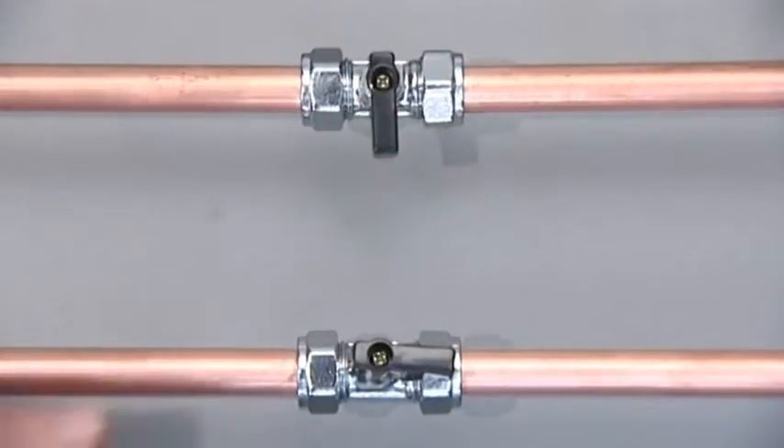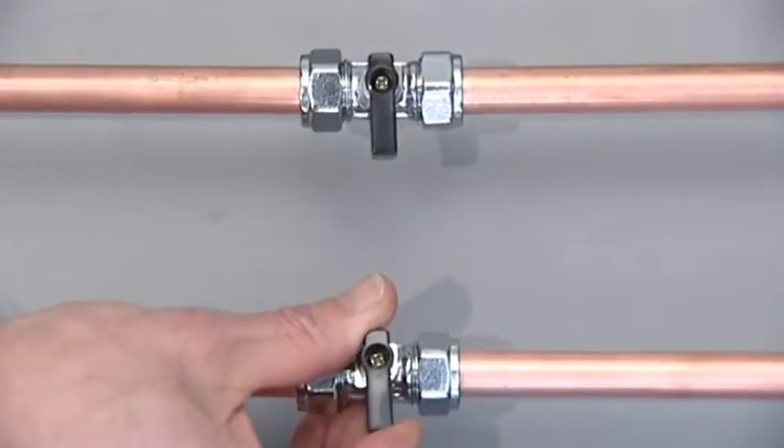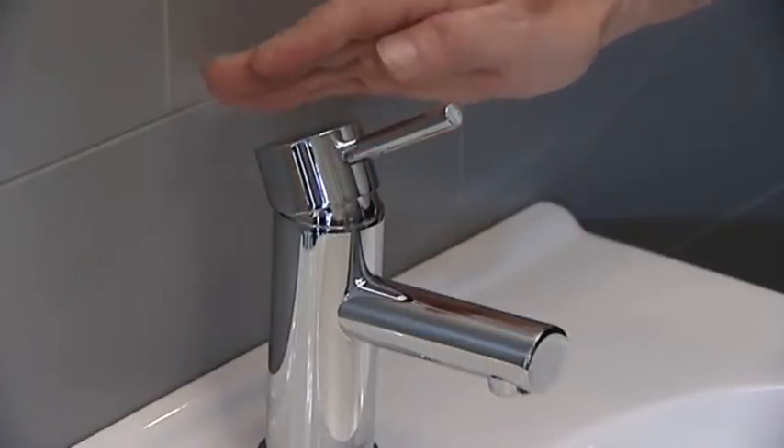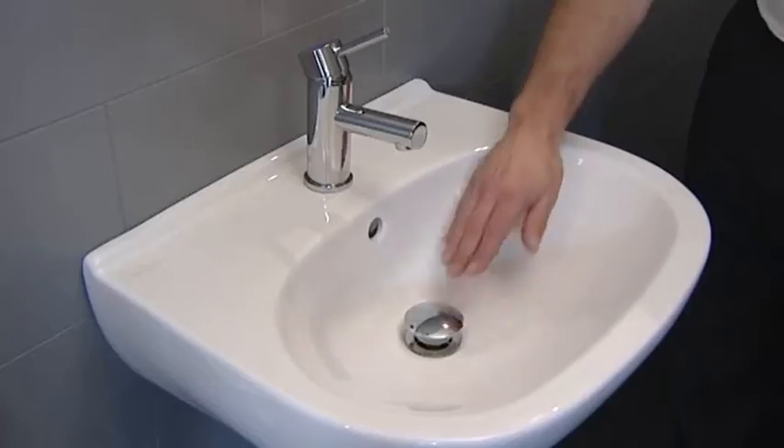Isolate both hot and cold water supplies. Turn the tap on to check that the isolation has been successful, and put the plug in to ensure that nothing gets lost.